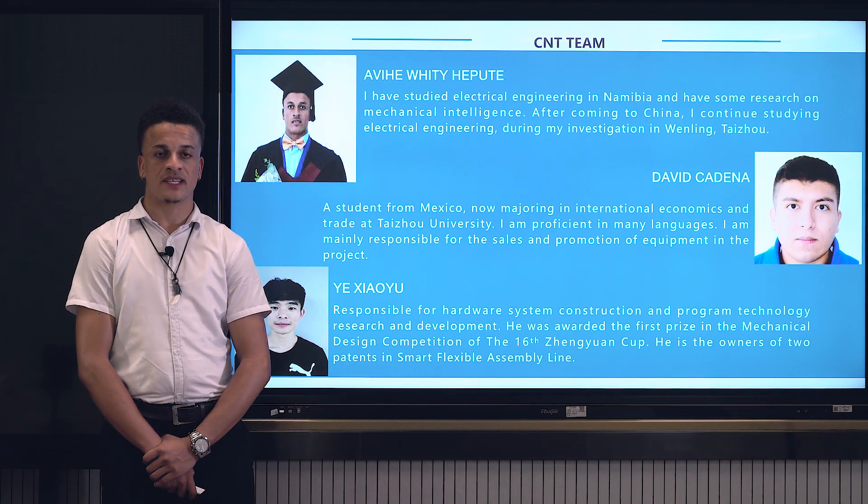Namibia has close cooperation with China because of the Belt and Road project. Namibia also has a shoe manufacturing industry but that requires a lot of labor work. After I came to China, I started doing research on how to speed up the production.